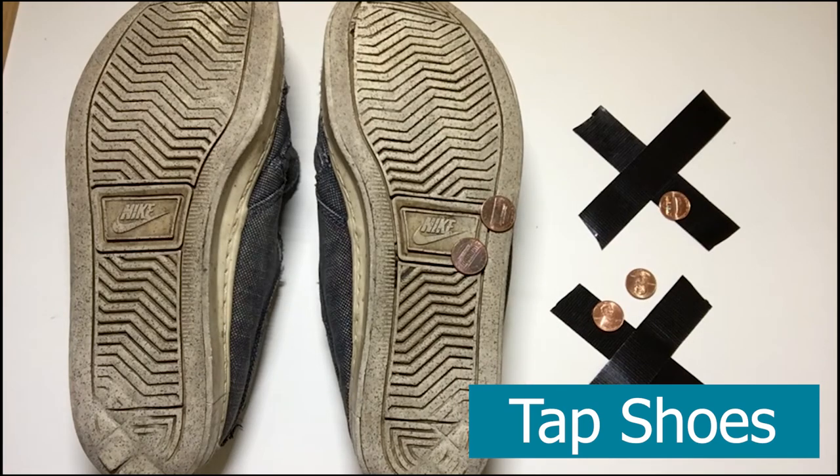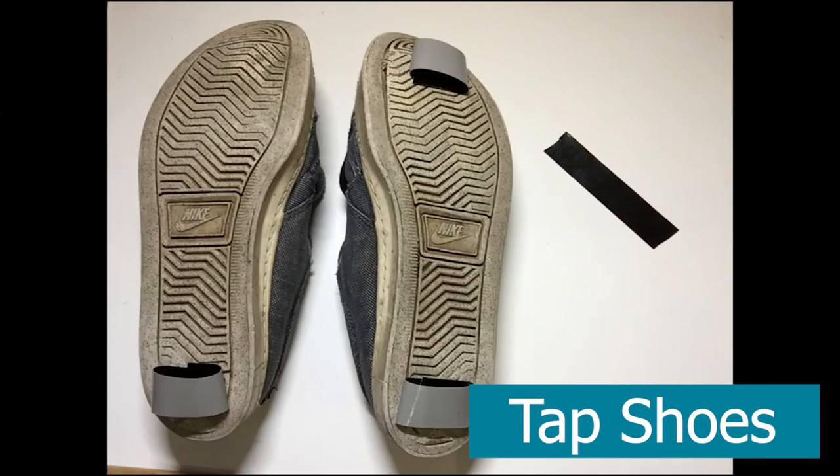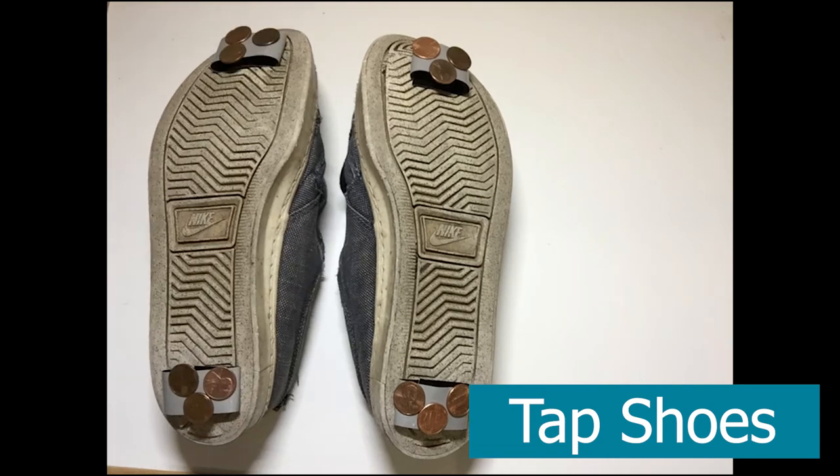Or if you've got big feet, you can use quarters. Place the tape on the toes and the heels, place the coins on the tape, and there you have it — tap shoes!